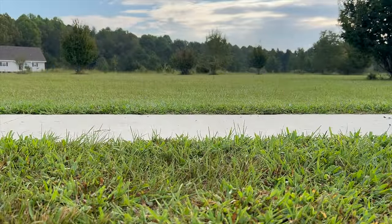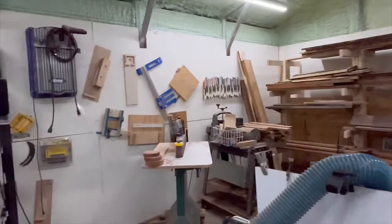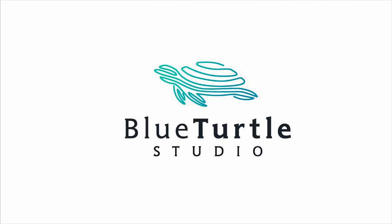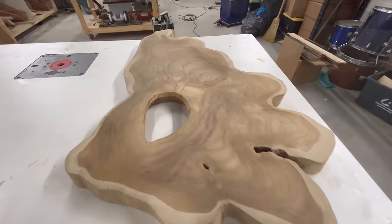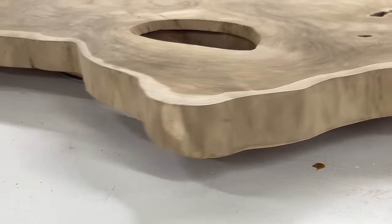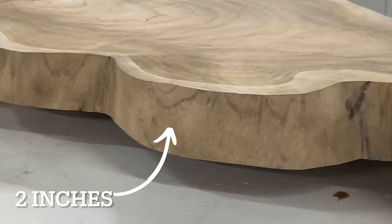We just got this teak cookie and we're going to do something different with this one. This piece has got a great shape, it's about two inches thick, it's kiln dried.